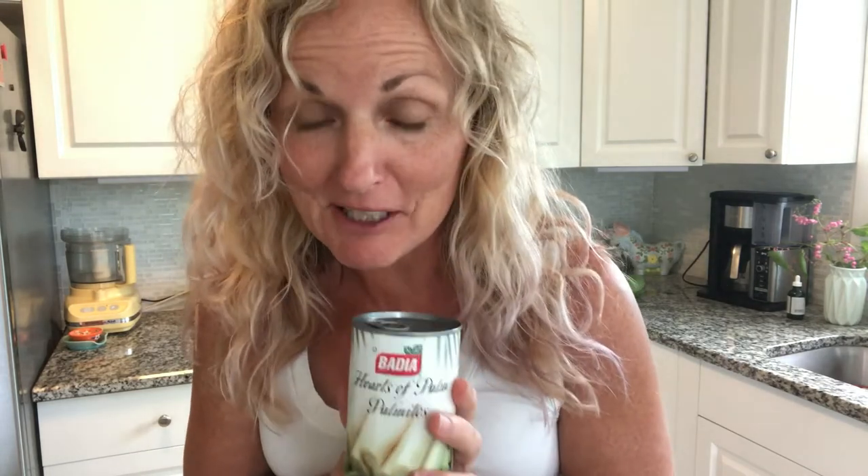Hey, this is Kathy from Kathy Cooks For You and we are going to use some hearts of palm to make a ceviche with no fish. I got this recipe from a Blue Zone cookbook, but I'm not going to follow it because I never follow recipes — I just look at them for inspiration.